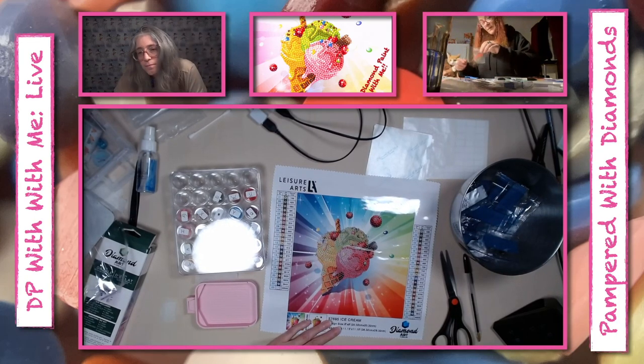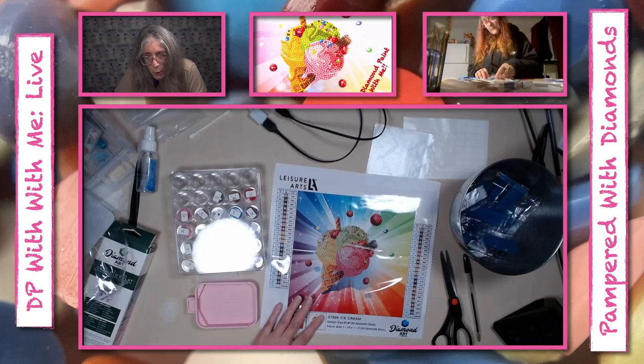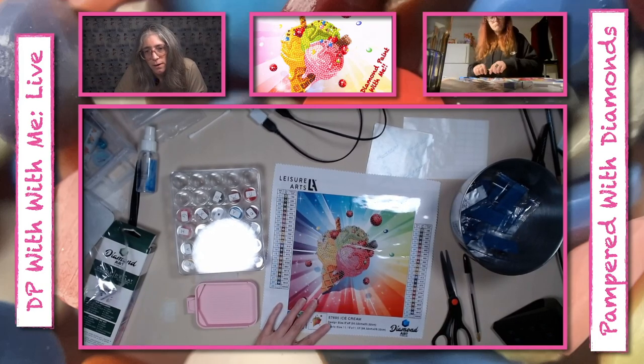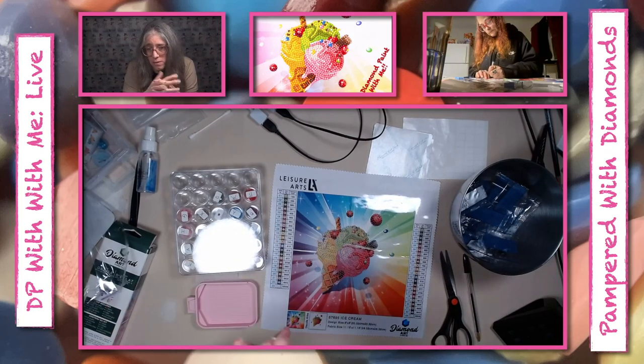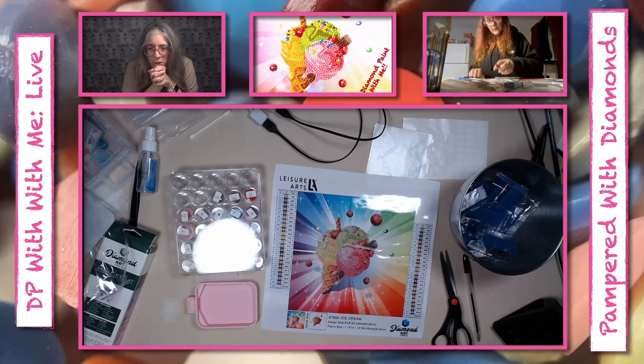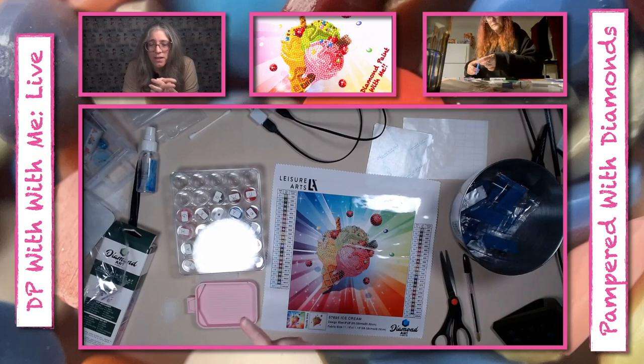Did you get your mom into it? She likes it but she likes the small projects — like coasters, bookmarks, that kind of stuff. She doesn't want to do the big ones. She likes paint by number a lot better, and that's fine — everybody has their thing. She also does hook rugs — I still do that sometimes. You'll have to take a picture of one and send it to me!